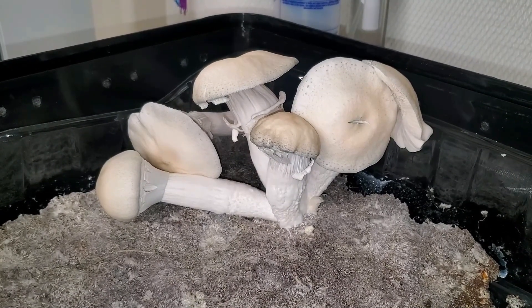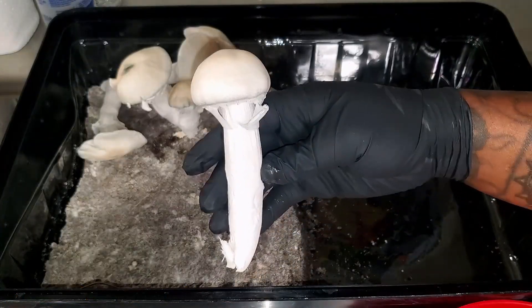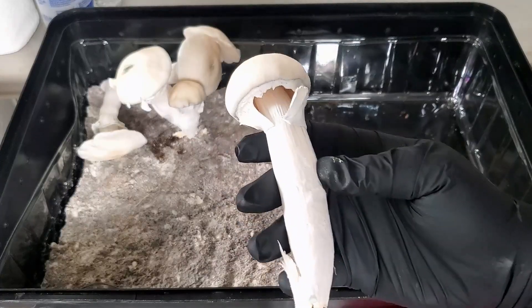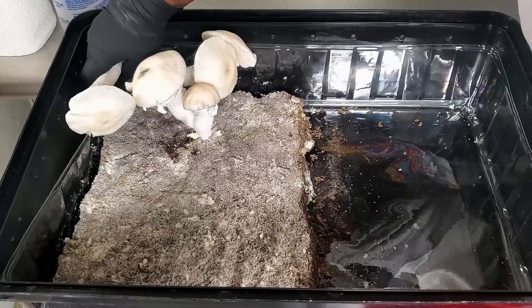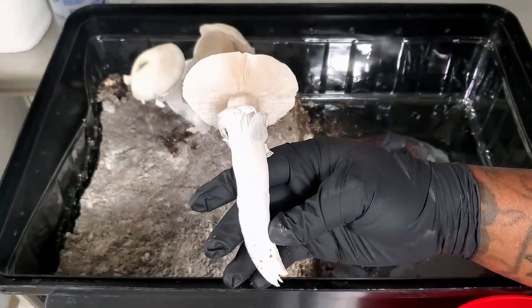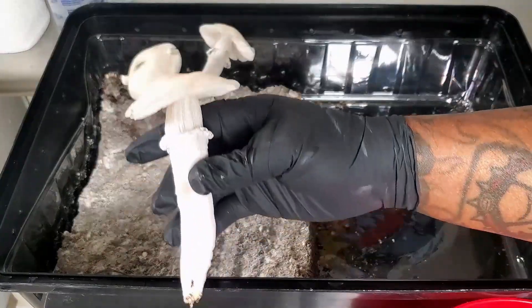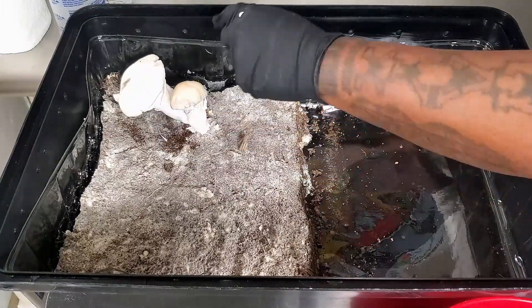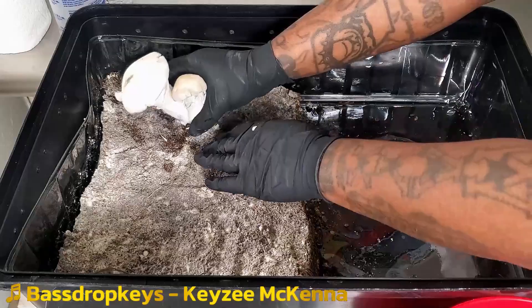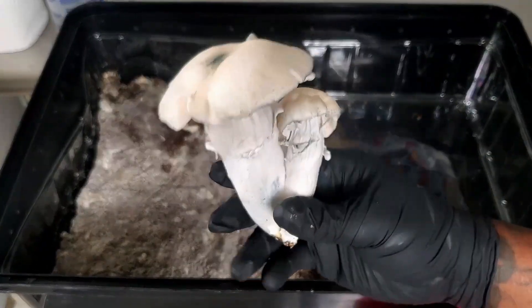As I harvest these mushrooms, I'm giving you guys a sneak peek of one of my songs called 'Kesey McCana' from the mixtape I'm working on.